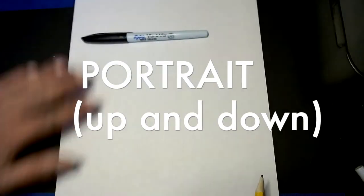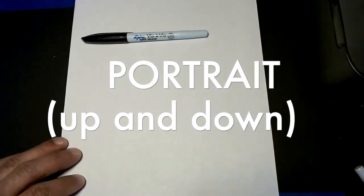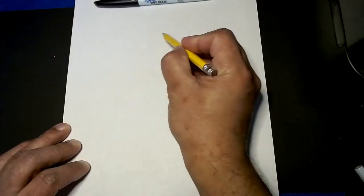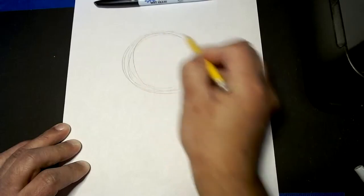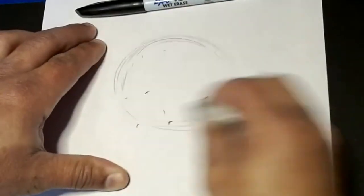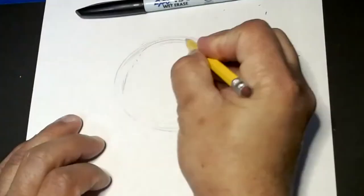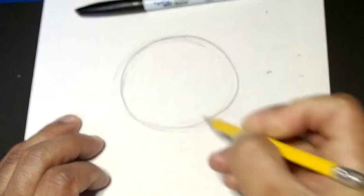We're going to start with our paper and make sure it's portrait, or up and down. Then, all we're going to do is start with something I love most — a nice, beautiful circle. I'm going to draw some light ones to see which one I like best, use my eraser, and then go over the one I like best. Nice, good circle.